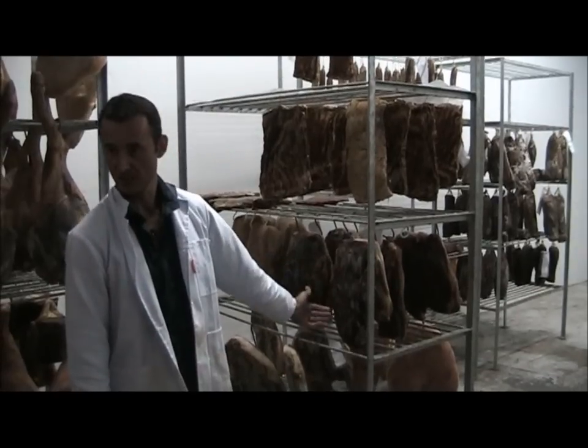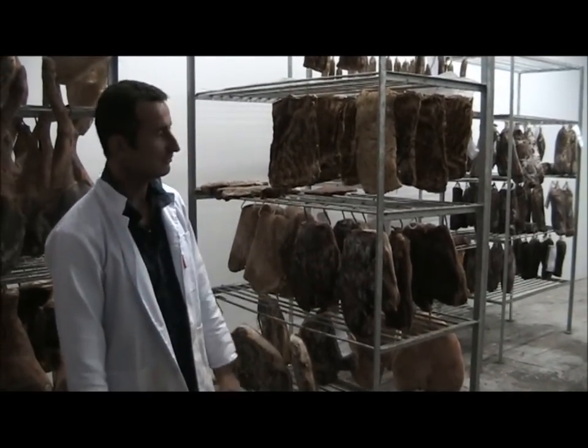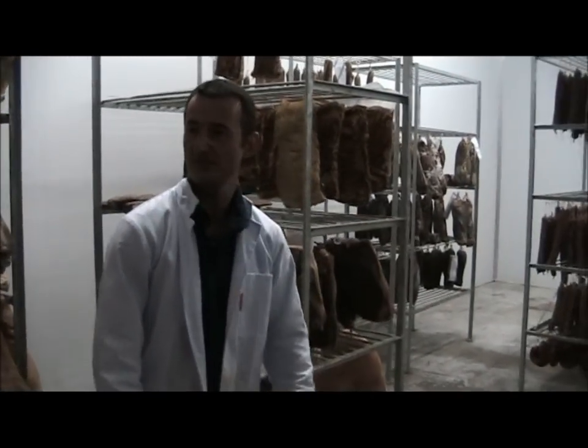These are the deboned legs, which take about four months. And then we have a whole range of different salamis.